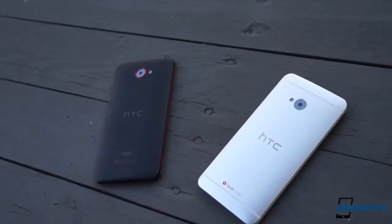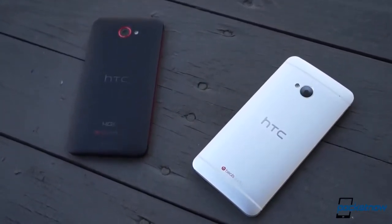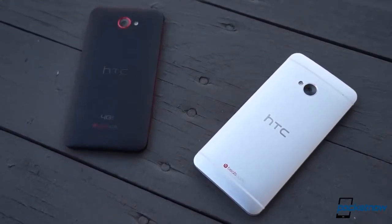The 2300 mAh battery is sealed up inside the HTC One, but at least it's a bit larger than the DNA's similarly sealed 2020 mAh pack. It has to power Bluetooth 4.0, Wi-Fi ABGN, NFC, and the HSPA and LTE radios that make it a smartphone — and no CDMA in our global version.